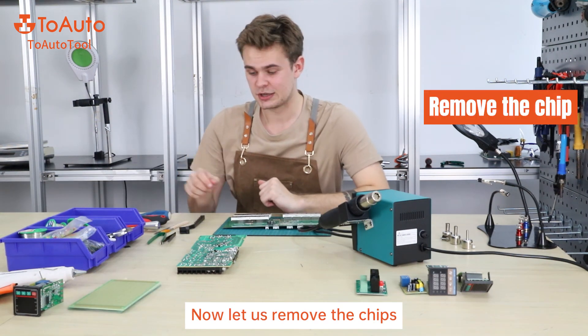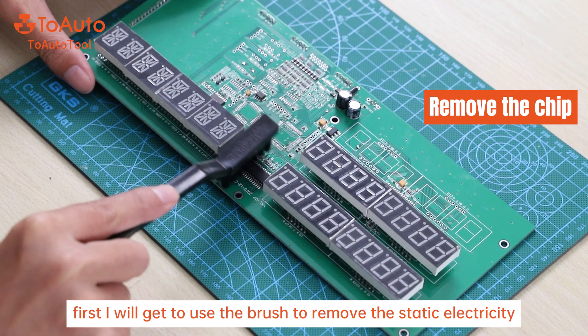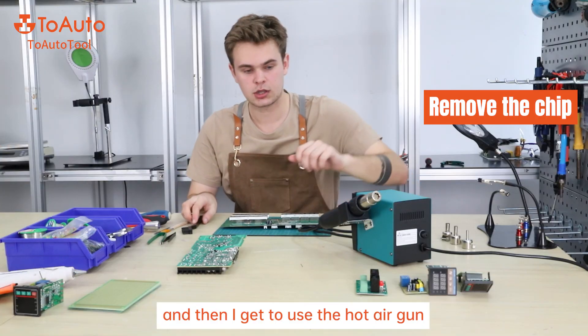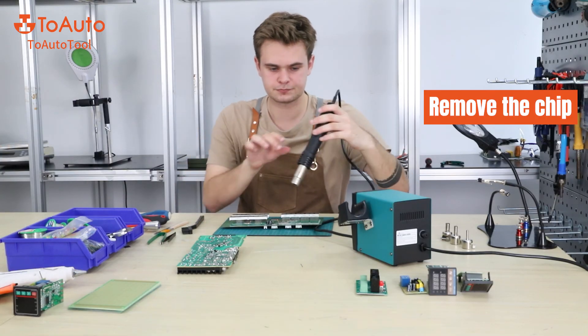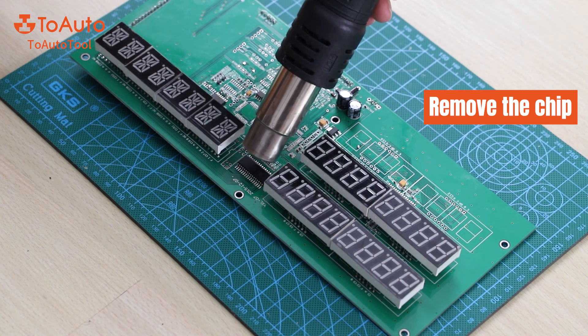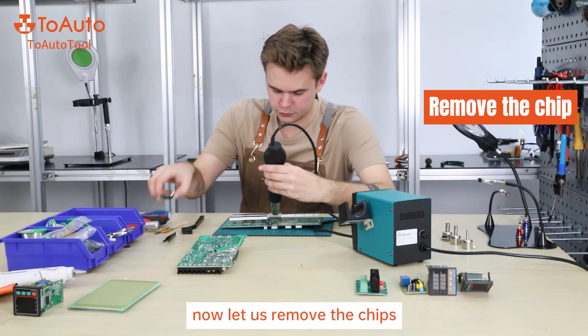Now let's remove the chips. First, I'm going to use the brush to remove the static electricity, and then I'm going to use the hot air gun. Now let's remove the chips.